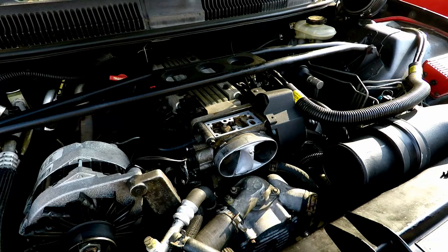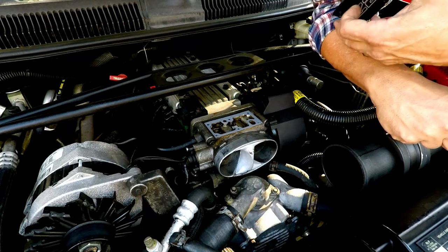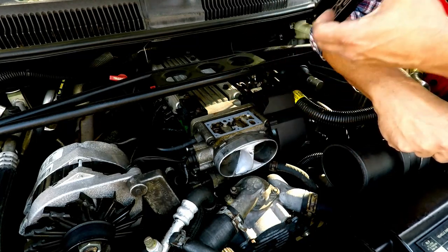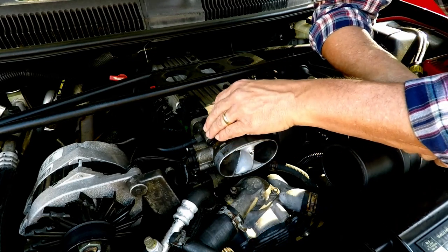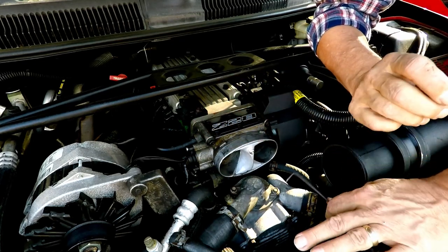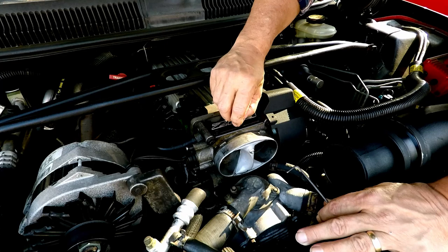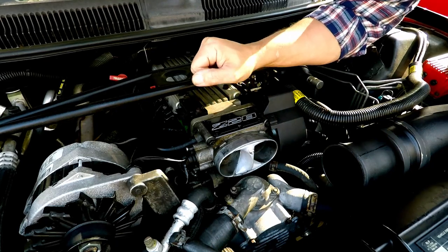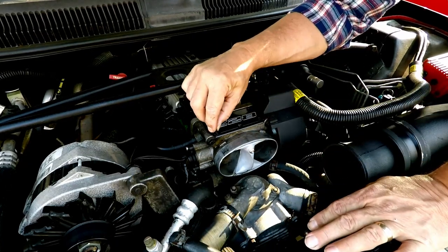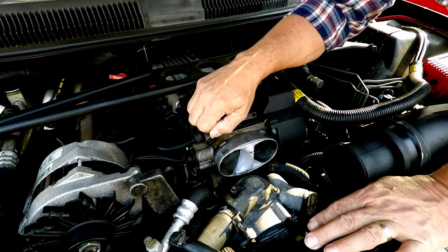Now we put the cover on. I'm going to use the bolts supplied with the kit, which take a 3/32 allen wrench. Try not to move your gasket — set the cover back down on it nice and neat. Put a bolt in and finger-start it. I recommend starting all of them before tightening any down.